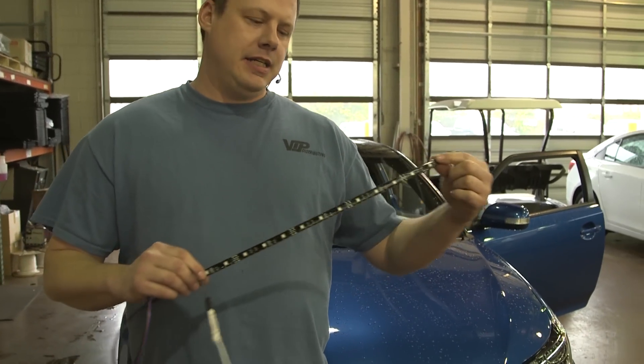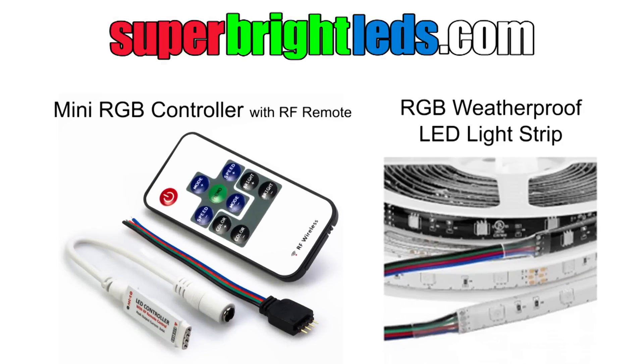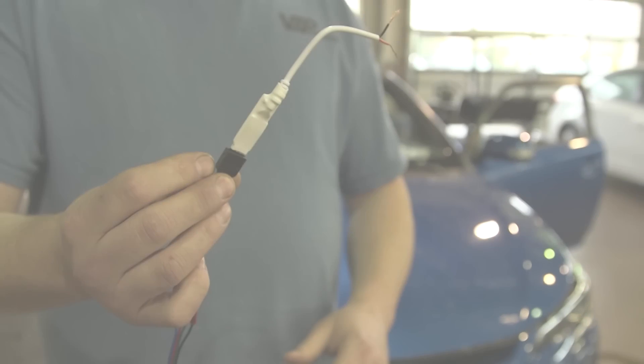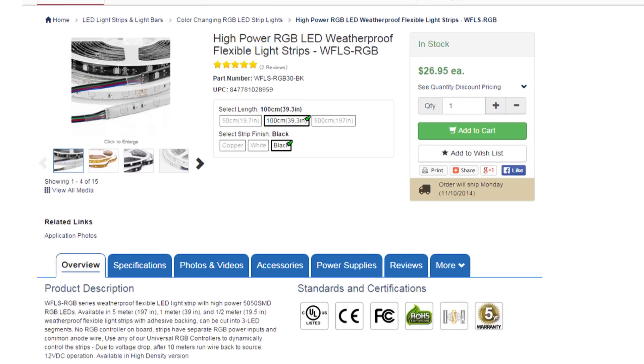We're going to be putting in some footwell lighting. It's an RGB LED strip that changes colors, does every color under the sun, and you can dim it and all kinds of stuff. We're going to be using their mini LED controller, which is really the simplest thing to install — power and ground, everything else is done with a wireless remote. Adhesive strip, you just stick it up there.